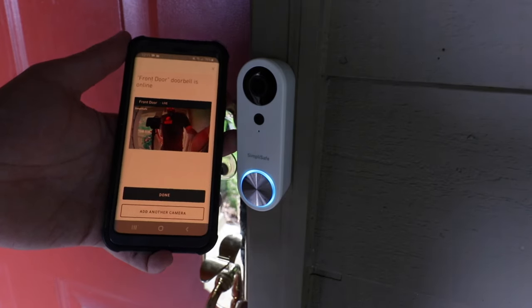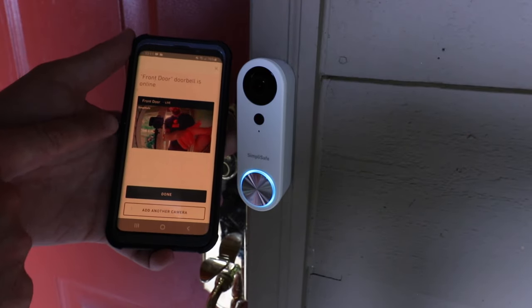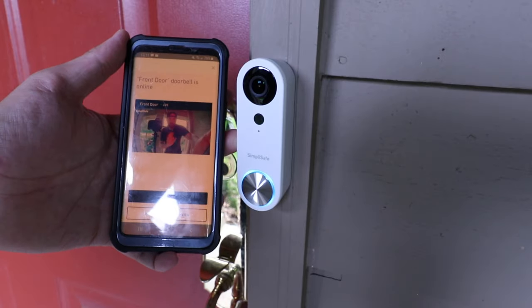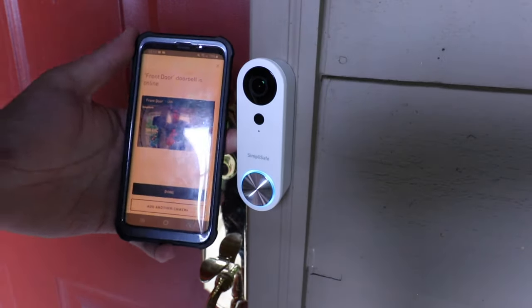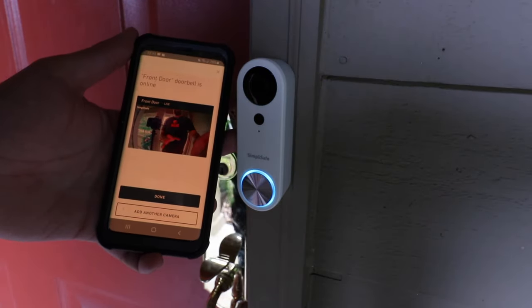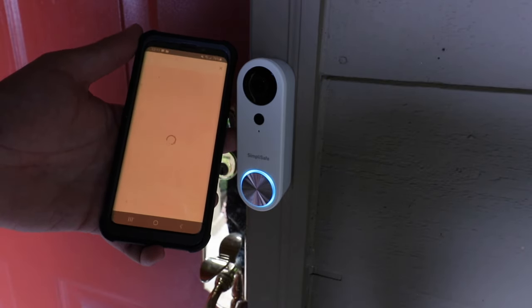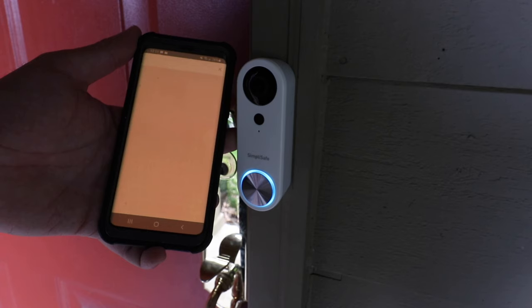Once you scan the code it automatically goes to the next step and shows a live video feed. So take a look at me in the camera there and we are pretty much all done with the setup of the SimpliSafe Video Doorbell Pro. I'm going to click done here and see what happens.